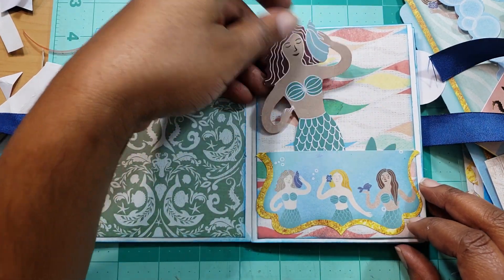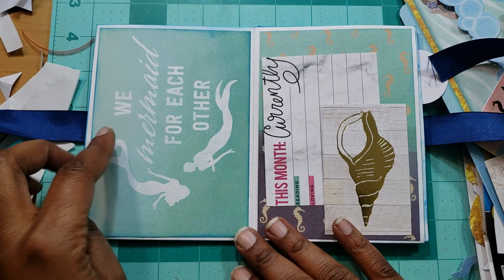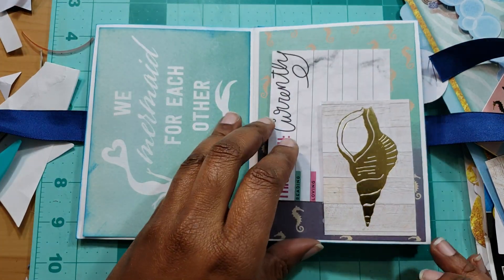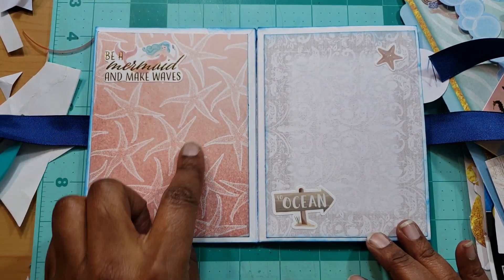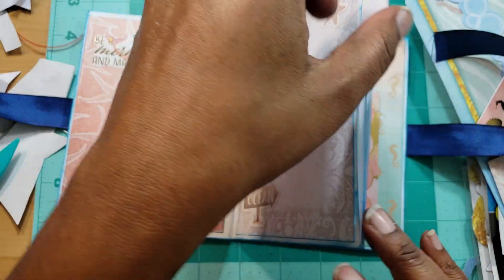I put 'Get it girl' here, and she can pull that if she wants. I have a little tuck spot right there with a little mermaid on the phone. And then it just says 'be a mermaid and make waves,' and it says 'to the ocean.'